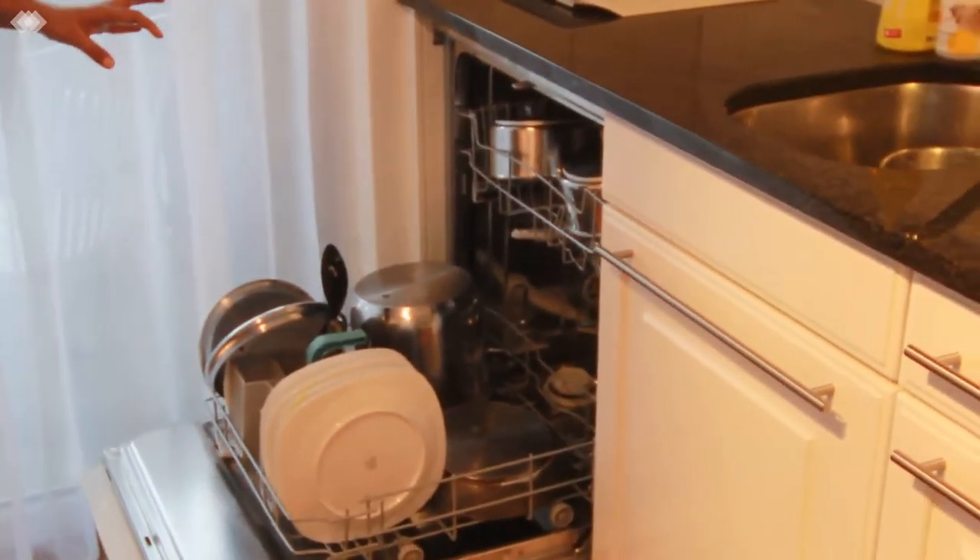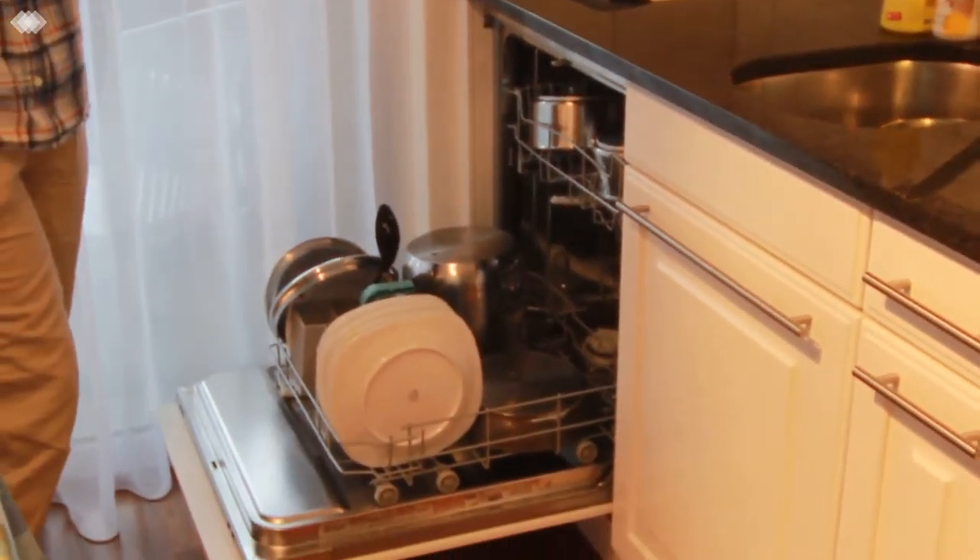Hello everyone. Today in this video I will be showing how to use a dishwasher, follow me. Over here I have rinsed all the vessels and the plates once and then fed them into the dishwasher.